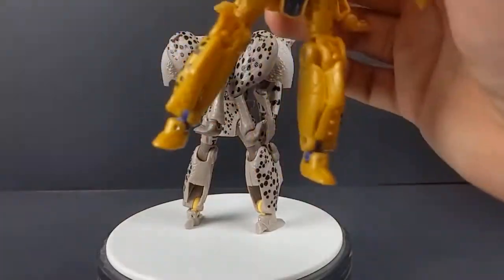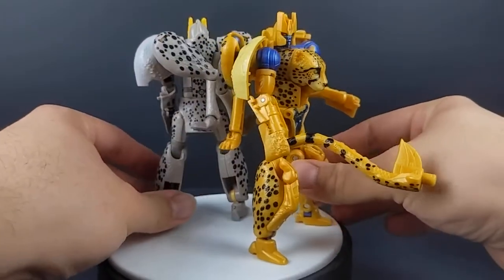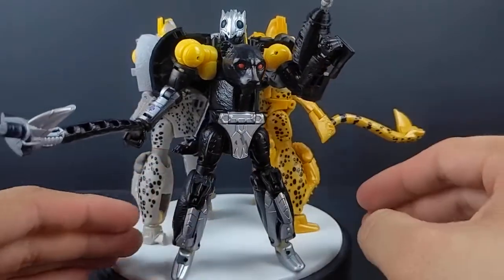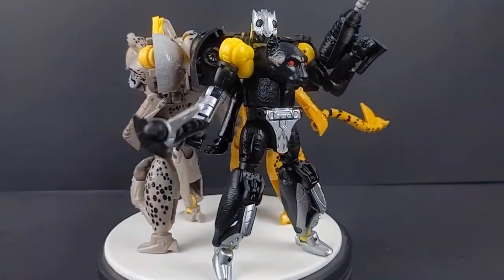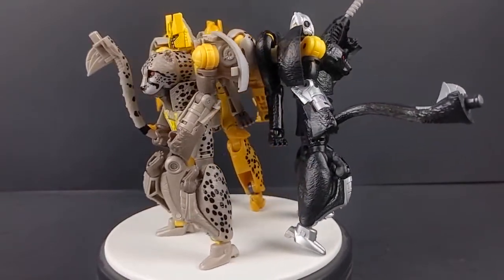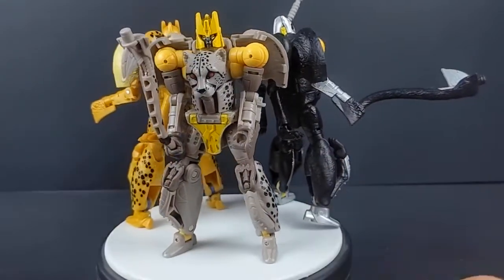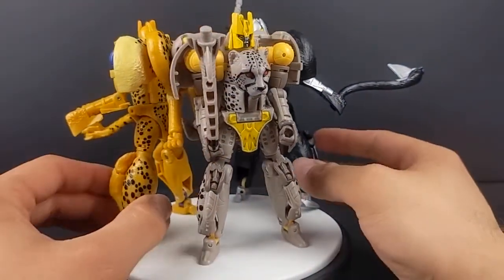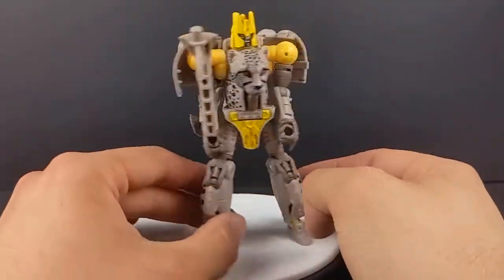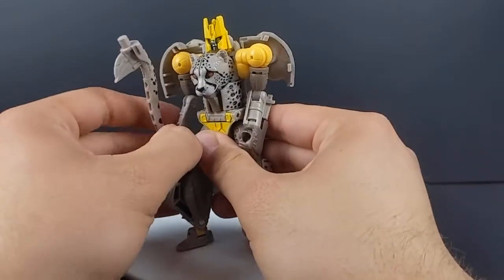Here he is with the Walmart Netflix Cheetor and Shadow Panther — three versions of this mold. The Netflix one does look a lot better even though it's missing the blue paint on the shins, which I plan on fixing. I really like how Night Prowler turned out even though it's just a simple repaint turned into an Autobot — I still really dig that we got him nonetheless.